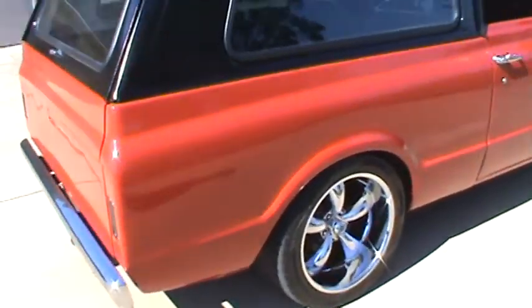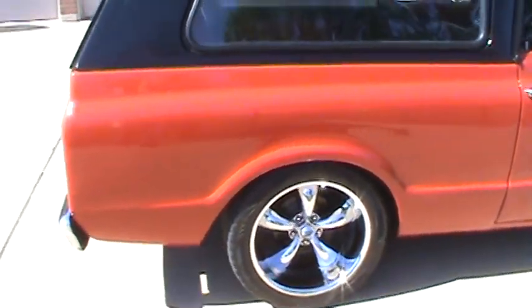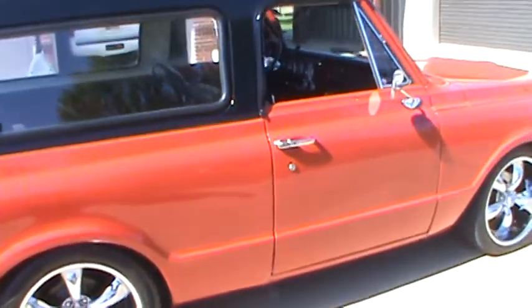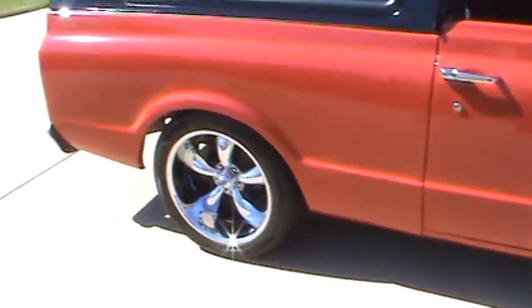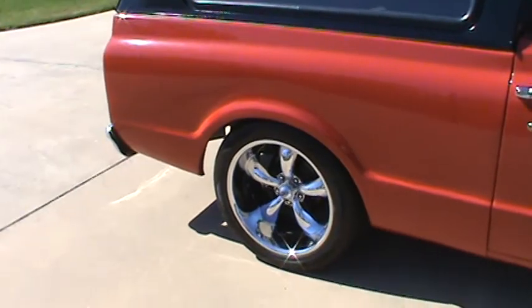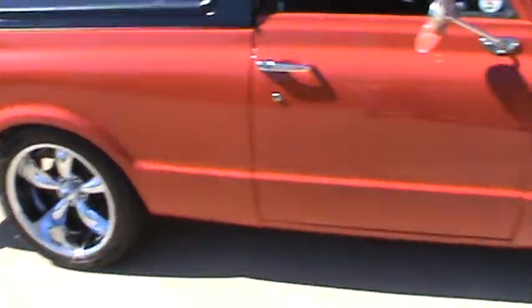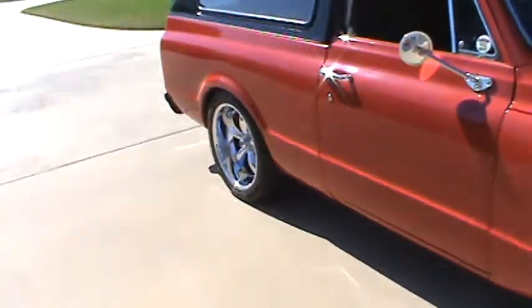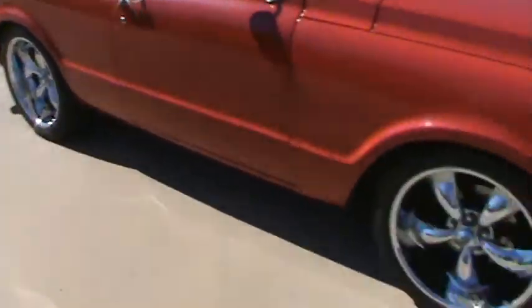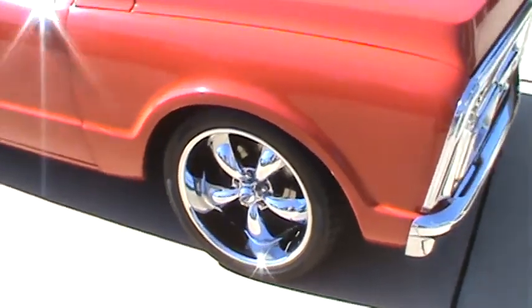It's on air ride suspension. Red with black top. It's running 20-inch Coys — 20 by 10 in the rear, 20 by 8 and a half in the front. 295 tires in the rear, 255 in the front.